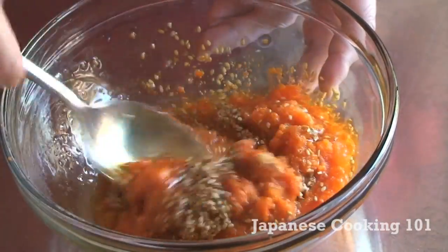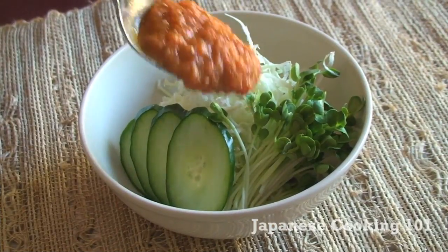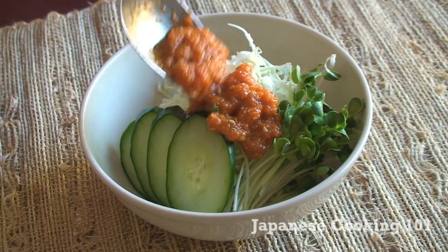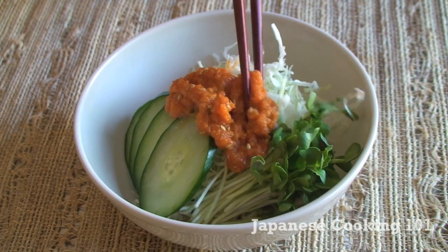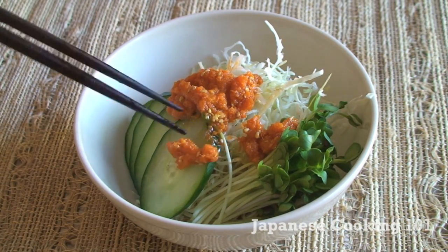That's it! How easy is that? Pour it over salad or any vegetables. The bright orange color looks great on green salad and it's quite tasty. Try it, it's good!